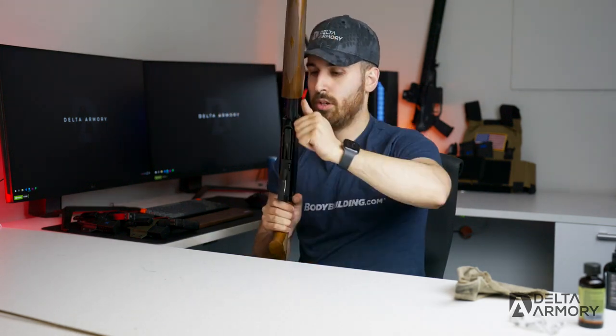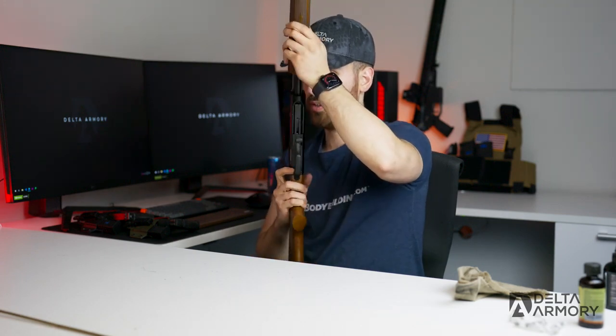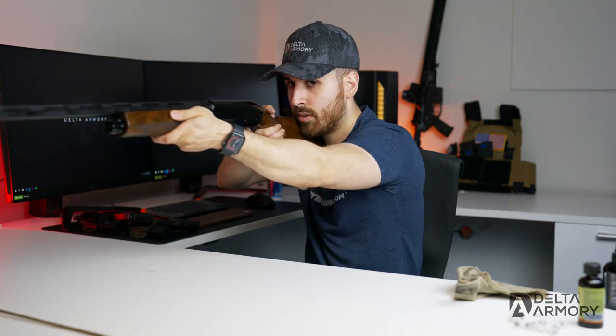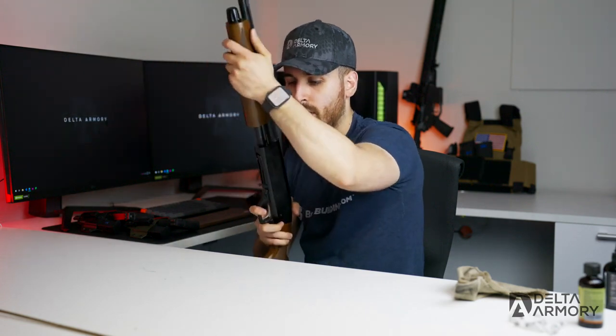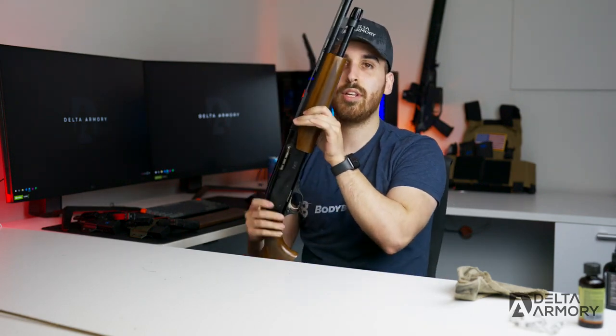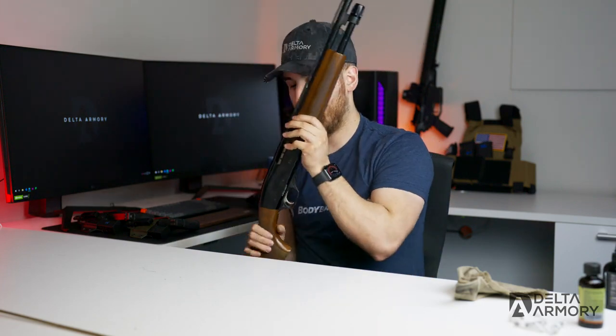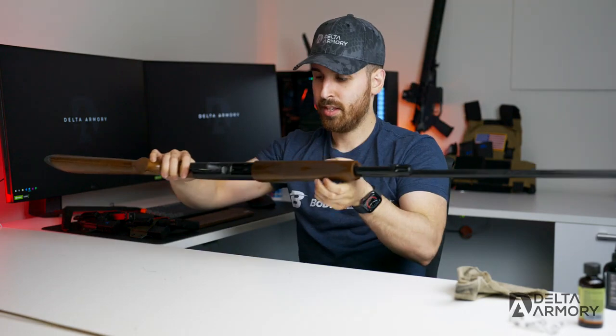Once tightened, we're good to go. Let's test the function — send it forward, make sure it locks. Safety off, dry fire, pump to reset, trigger pull, dry fire again, pump it again, safety on — it won't fire. Works perfectly. The firearm is cleaned, disassembled, reassembled, and ready to go.